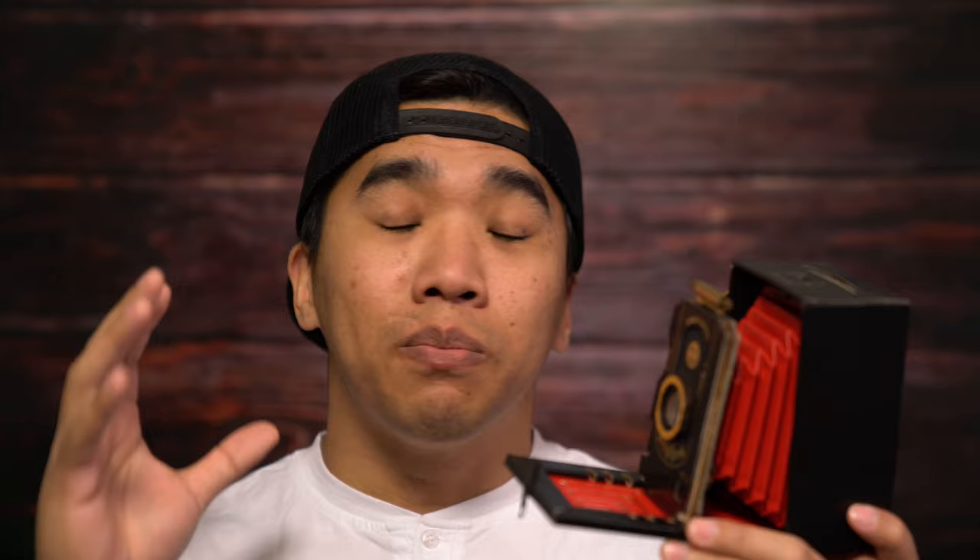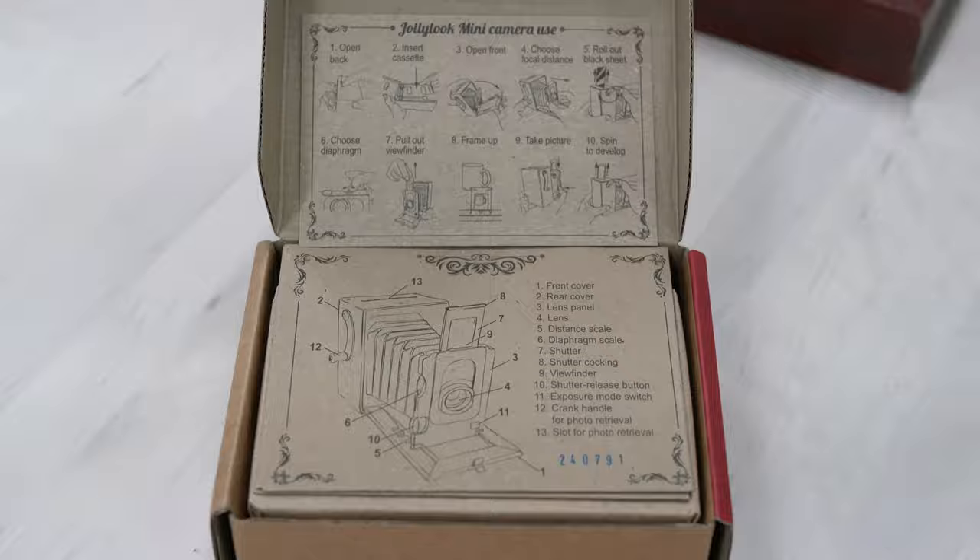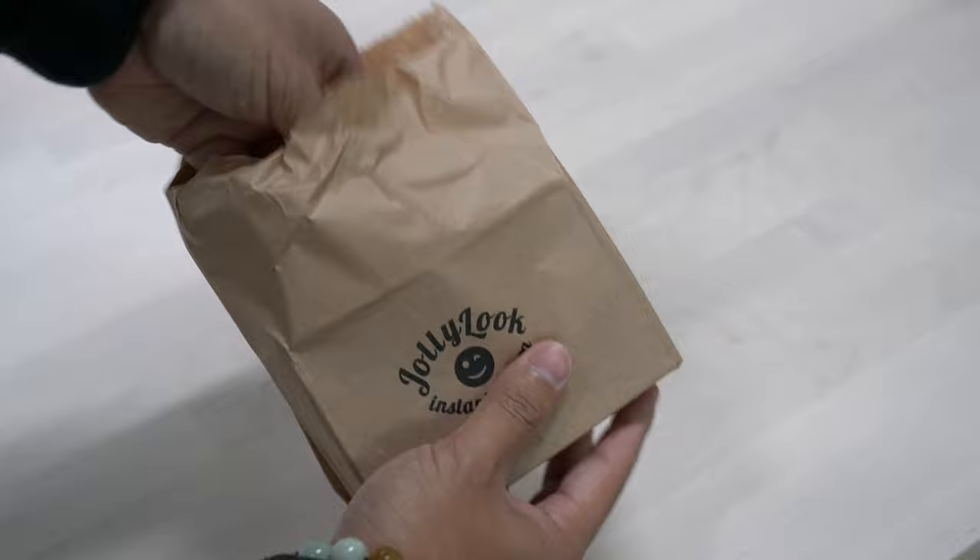On the surface and looking at all the marketing, this seemed to be a pretty cool camera, but let me tell you — problems arose immediately upon unboxing. Let's first look at the camera in terms of construction. A major part of the Jolly Look marketing is that it's made of cardboard. Now this never really excited me because, well, cardboard. This material has a lot of drawbacks and weaknesses.